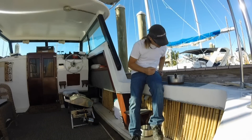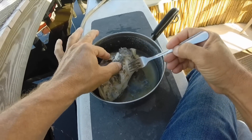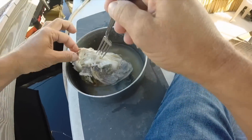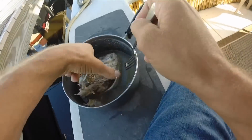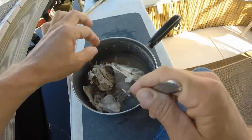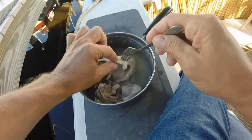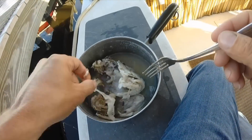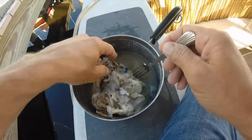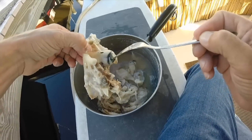Here you can see the head of a black drum, which I also boiled in order to take a look at the skull. The more you study the fish, the more accurately you can dispatch them. It's funny how many pieces and parts a fish's head is made out of — it's not one big skull like a human being. Pretty interesting the things you find. I did this so I could kill future fish that I catch quicker and more humanely.